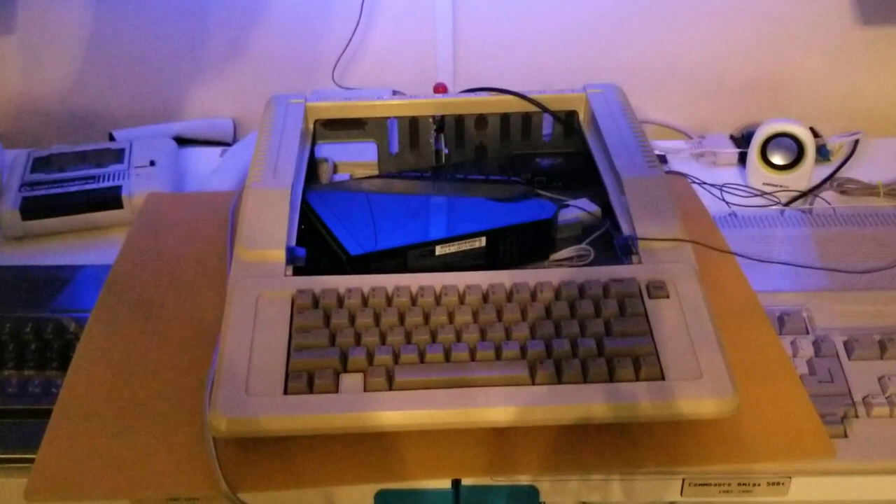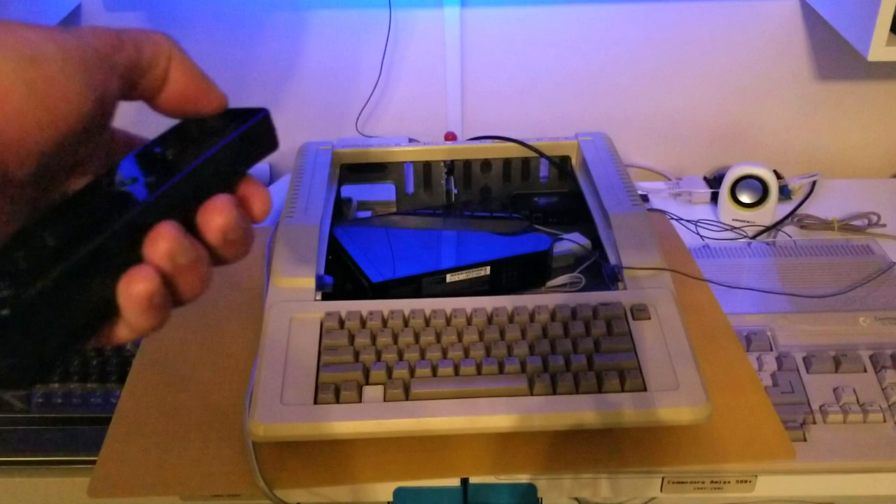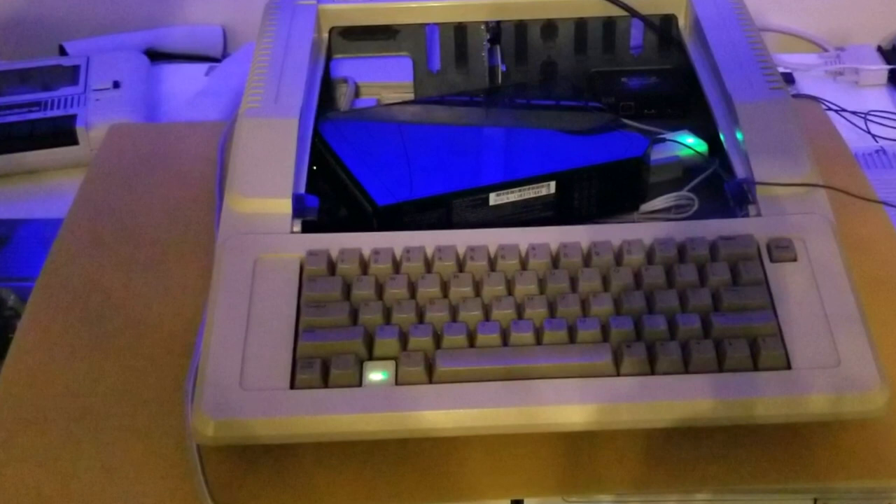The first fun side effect I realized is that because the Wii is controlled remotely, when you turn on the Wii it turns on the Apple IIe wirelessly, and turns on that power light on the keyboard. It's kind of cool.